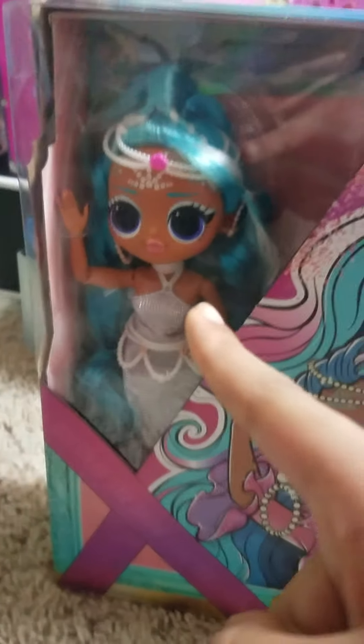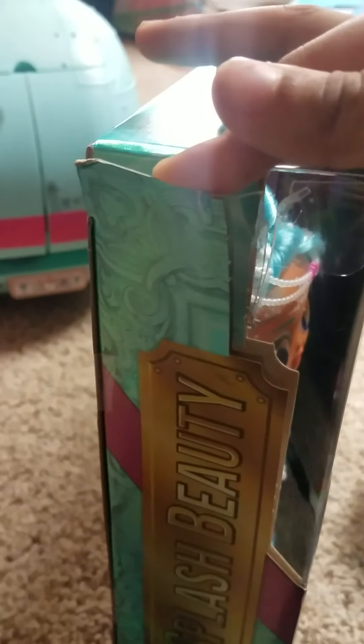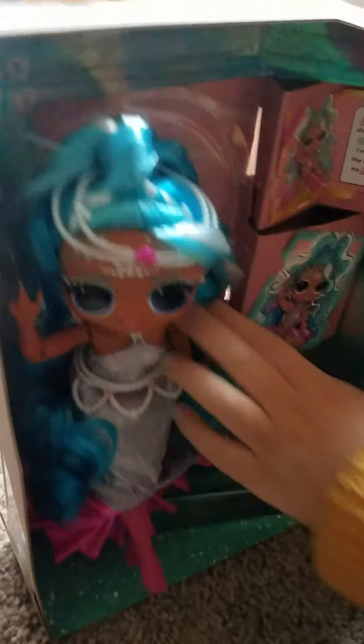We're going to unbox the new LOL 2022 Splash Beauty. My sister is gonna open these with the scissors. Okay guys, we kind of got it but we're gonna break it with our hands. Now we're gonna unbox Splash Beauty first — let's open Splash Beauty.